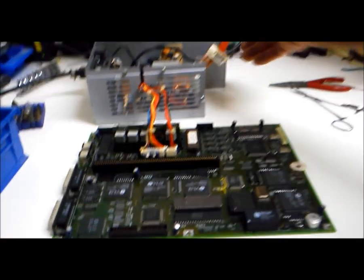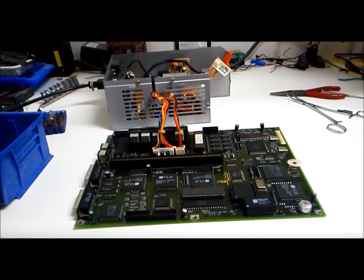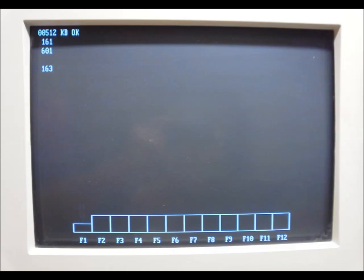Testing — one, two, three. More sanding and painting. Since the seller's photos showed garbled video and the beeping reaffirmed a bad video controller, I installed a basic ISA VGA card.